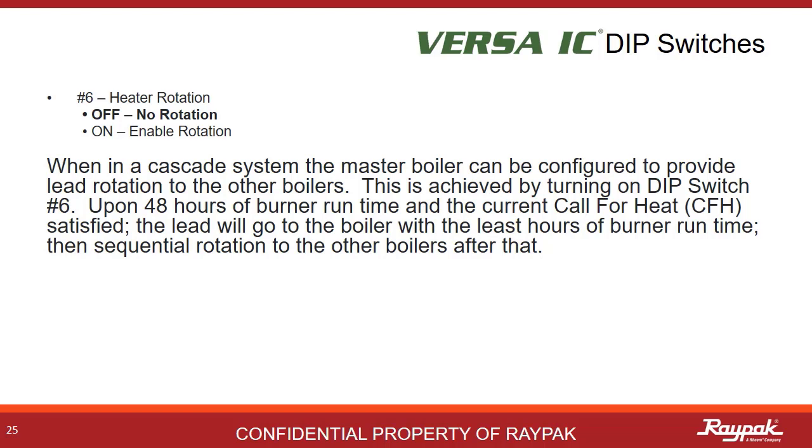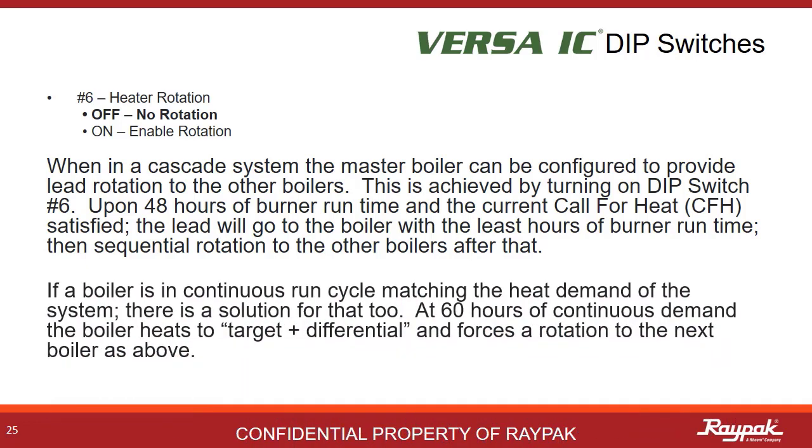DIP switch number 6 controls heater rotation — this is some cool Raypak technology. When in cascade, turn on DIP switch number 6 on the master boiler. After 48 hours of burner run time and the current call for heat satisfied, the next boiler in the cascade with the least amount of burner hours will fire on the next call for heat. At 60 hours of continuous burner run time, the boiler will go to target plus differential, putting an extra shot of heat into the system and then shut off. At that point, the next boiler in the cascade will fire up as above.